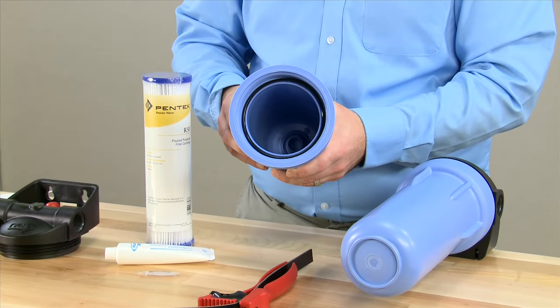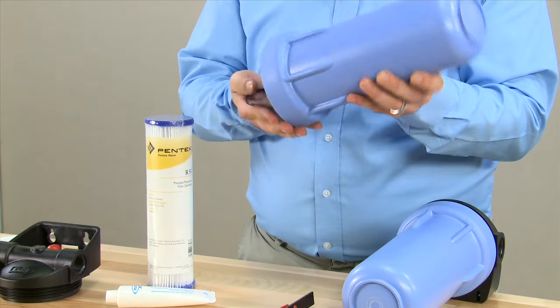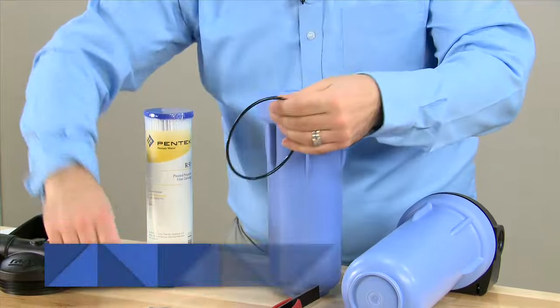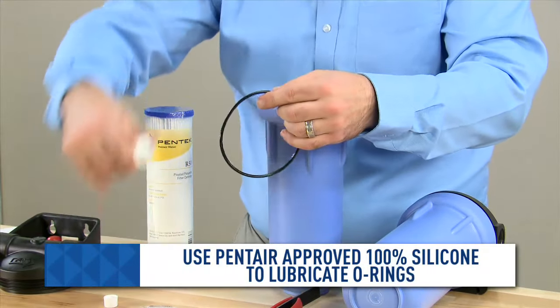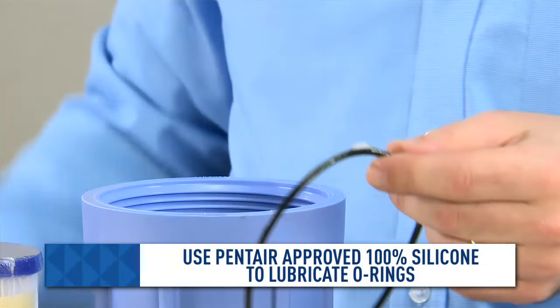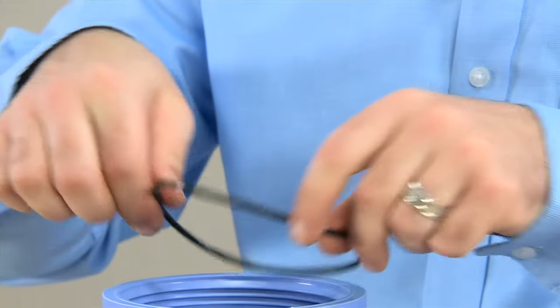We can then move on to the o-ring. We remove the o-ring in order to make sure that it is properly lubricated. We want to make sure to not use any petroleum-based greases or sealants — only silicone greases should be used. A small amount is applied to the o-ring and then placed back into the housing.